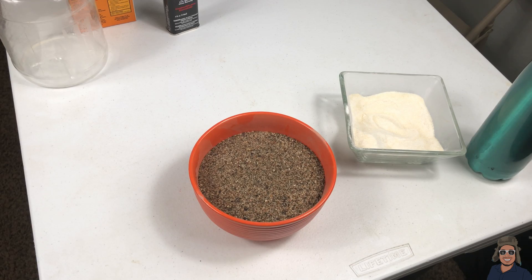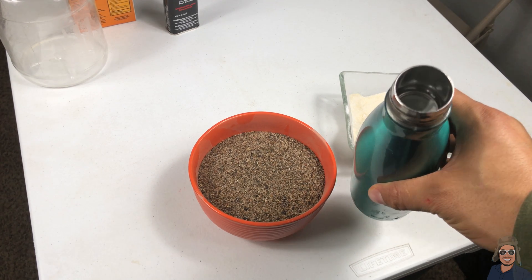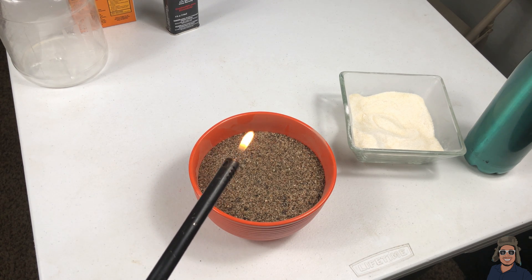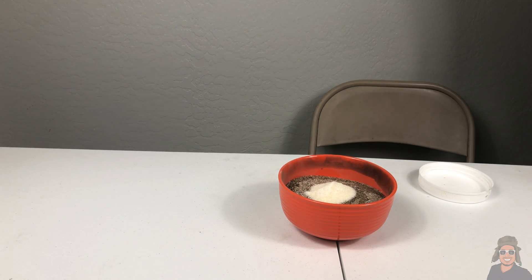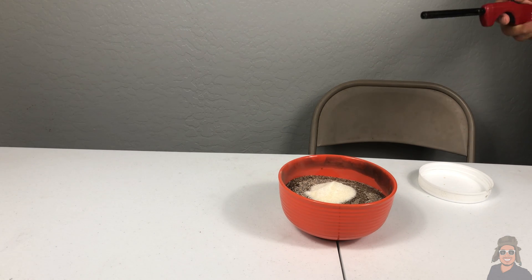We are going to be messing with fire here, so make sure you have some water ready just in case. Okay, let's get this show on the road. All righty, now to the fun part of this video.